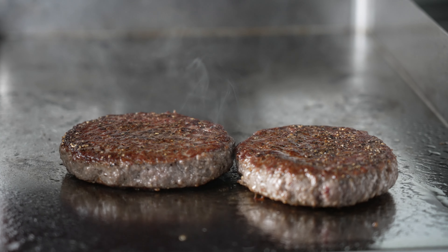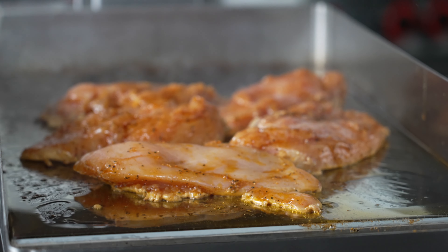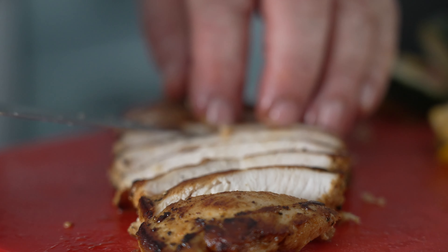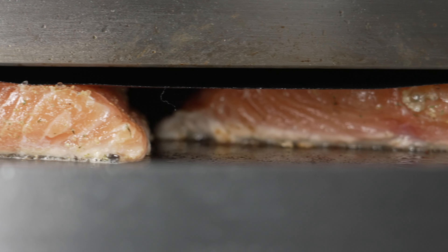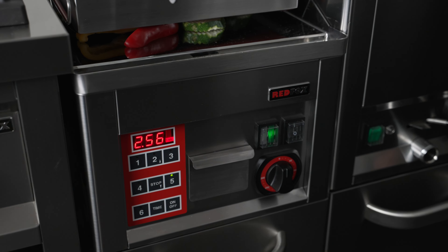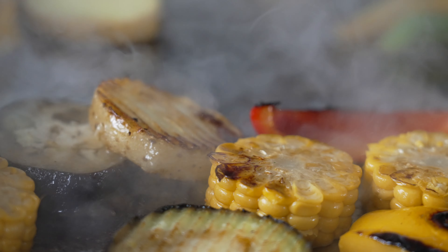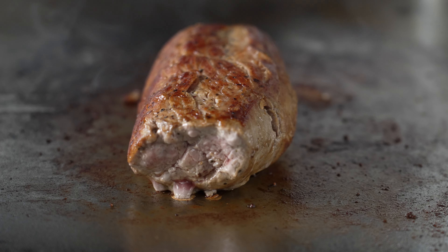The burger is neatly done, thanks to proper timing and heat from both sides. It locks the moisture inside. The bottom part gives a nice crust, so rotate if you want both sides to be crusty. Otherwise, there's no need to rotate — your food will be done thoroughly.